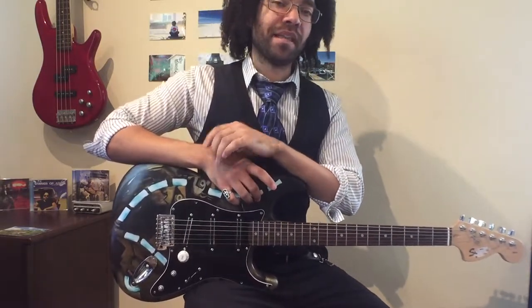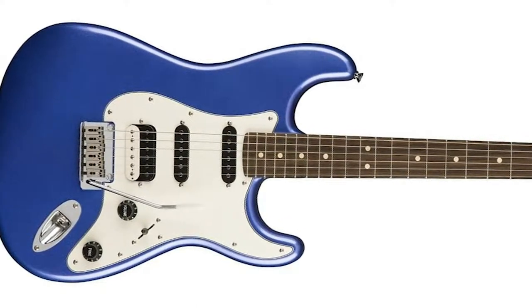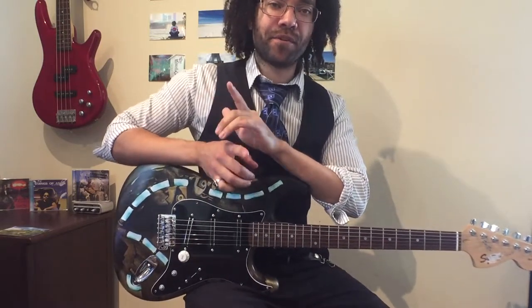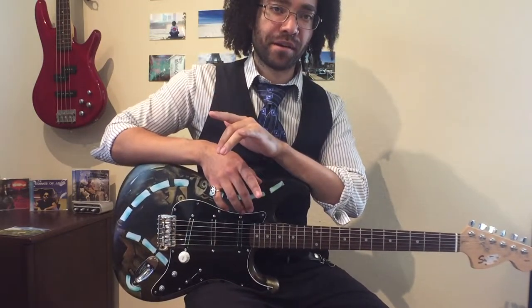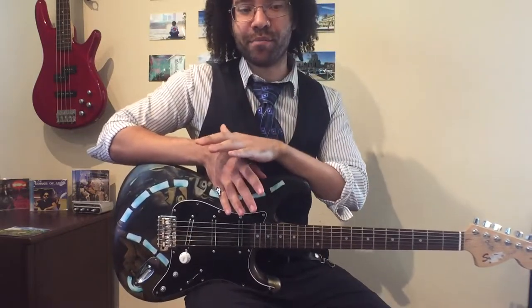They had this little Fender Squire, a little blue one in the youth section, a little bit chipped up — nothing big. This is the one. This woman gives it to me for like 90 bucks. I picked it up, and the very first thing I ever taught myself how to play on it was 'Paint It Black' by the Rolling Stones — or at least the riff, not the entire song, but their main little riff.